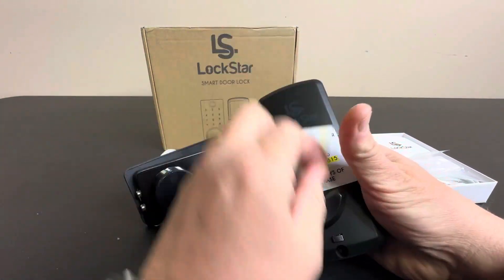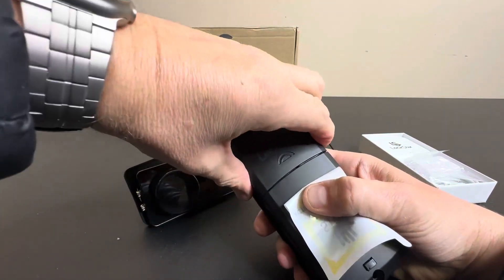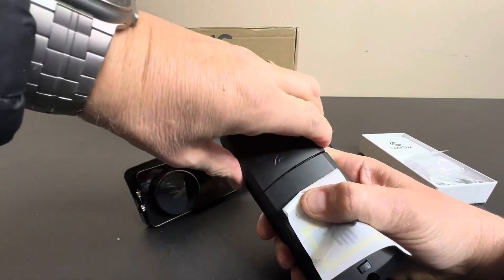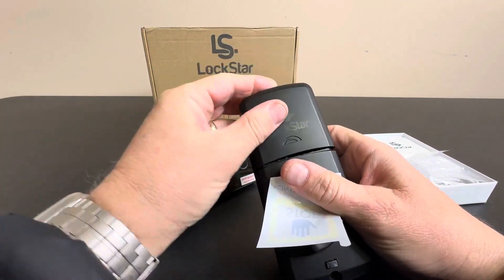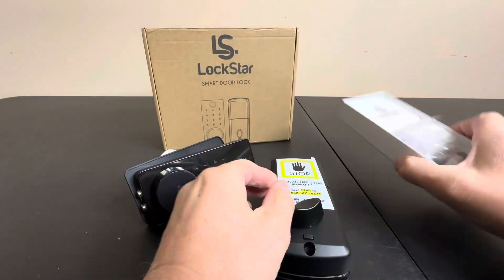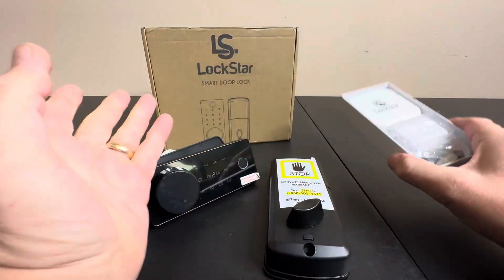This, of course, takes batteries right here. It takes four AA batteries — you just slide that up. Then you plug your transponder somewhere in the house, and you're ready to go.